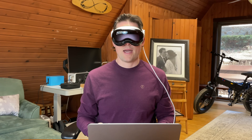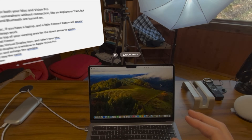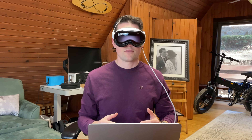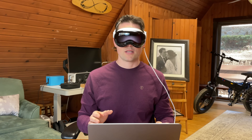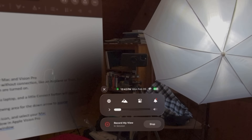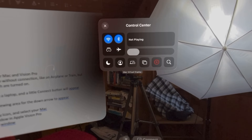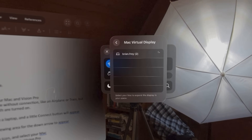There are two ways to connect to your Mac. The first is if you have a laptop, you can look at your laptop and tap the connect icon. In my testing I found that this doesn't always work. If you don't have a laptop, the other way you can connect is to look up to the little down arrow, click your fingers, look at the control center, open it up, and the third option on the bottom says Mac virtual display — you should see your Mac listed and be able to connect.